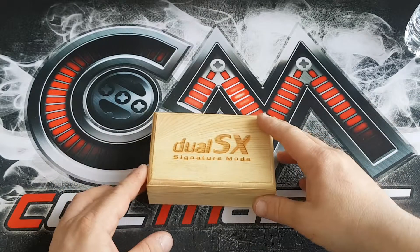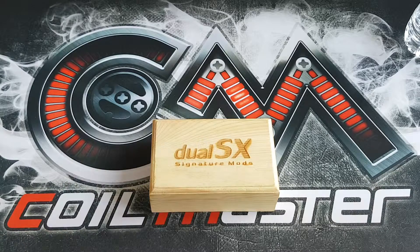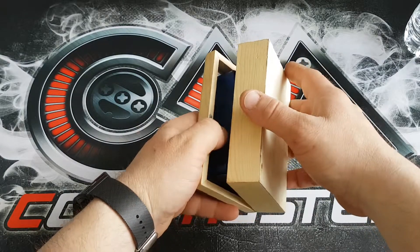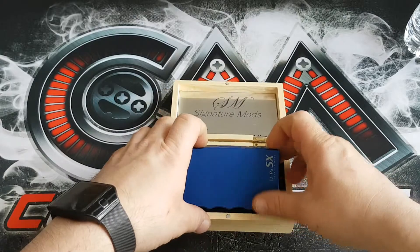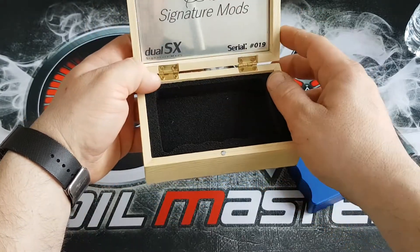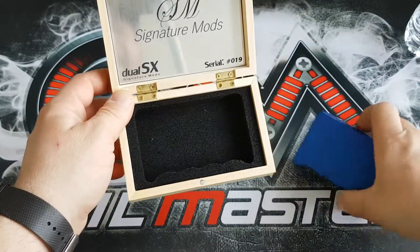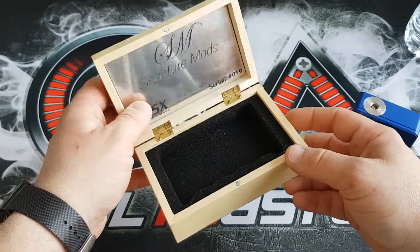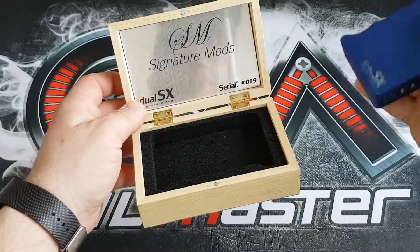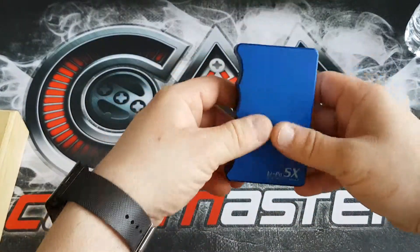Here it is. I know it looks exactly the same as the dual SX by Signature Mods, but it is actually the LiPo version. There's not much difference — it's still using the same chip and everything, but the power supply is slightly different. Opening it up as always, nice packaging in this wooden box. There's a little plate that still says 'dual SX' — I'm not sure if they'll send a plate that says 'LiPo SX', but it's just a packaging box. I'm still running number 19.